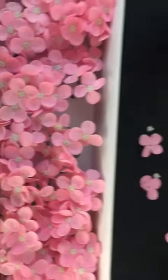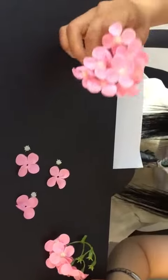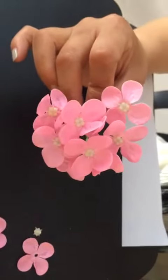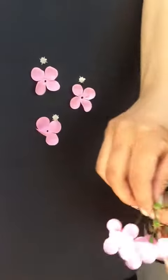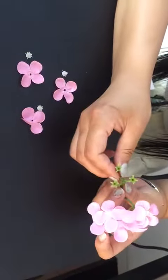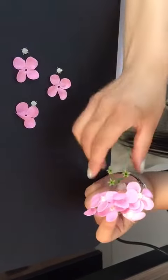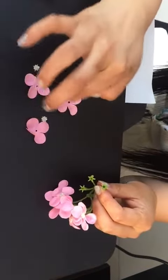Hi, today we're going to learn how to make hydrangea. This flower, the material is soap paper. This is the half-assembled one, so now let's learn how to make it.